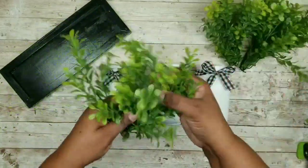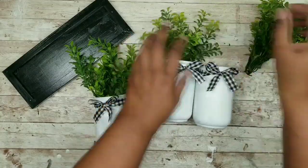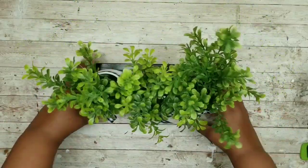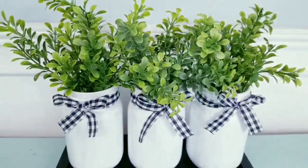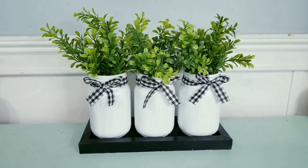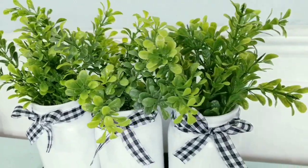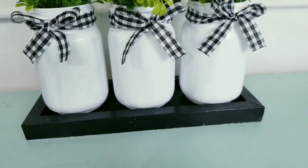Add greenery of your choice — I'm adding boxwood from Walmart, which fits perfectly into this design. Place three mason jars right on the tray and they fit perfectly. Here are the sweet little jars on display on the tray — so simple and easy to make! You can add any kind of filler and change them up for the holidays. This little tray is a perfect fit for displaying these jars.